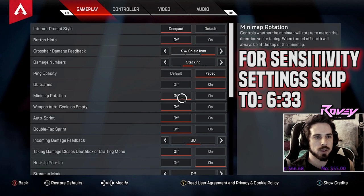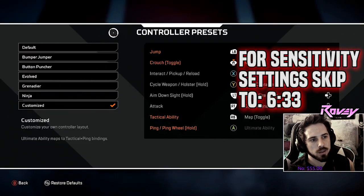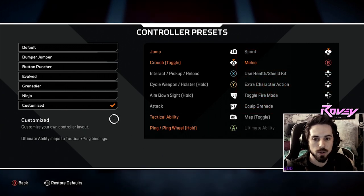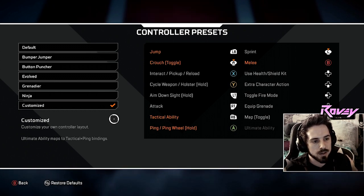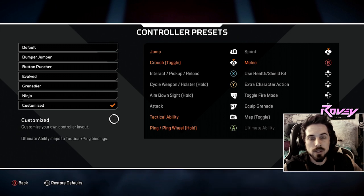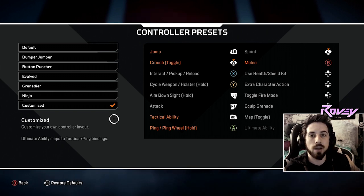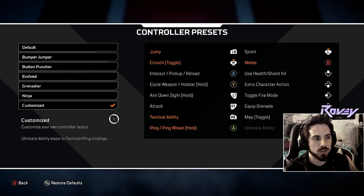Right off the bat, we're going to want to jump into my actual button layout. The button layout is what's gonna allow you to have that advantage over other players. What you're looking for is your ability to maintain your mobility. You want to be super mobile the whole time you're fighting.